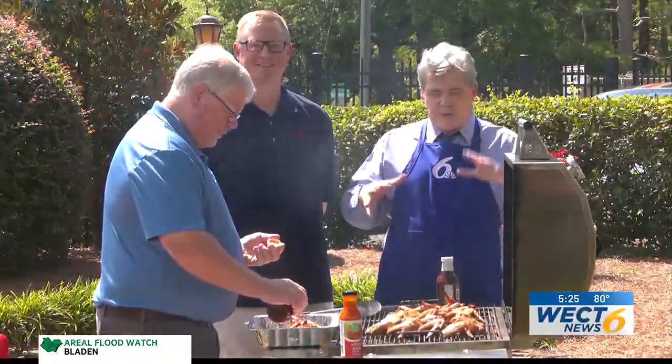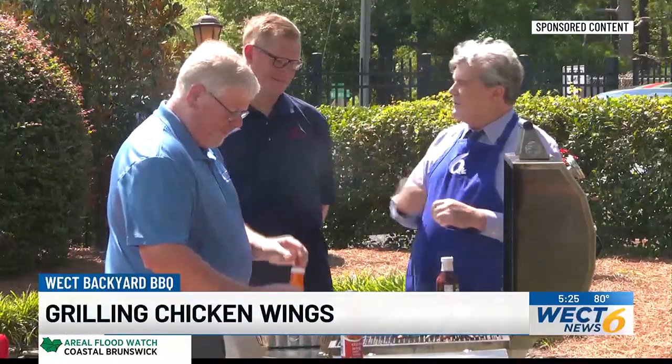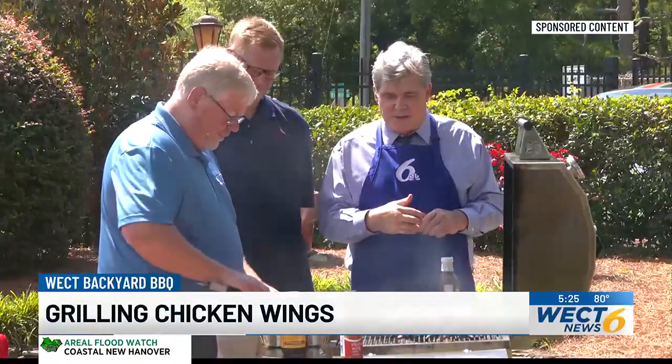Welcome to the Backyard Barbecue Grill. Thanks for joining us. It smells good right here. We've got the experts — John Barber with Wilmington Grill. Thanks for being here. You brought an assistant today from Atlantic Appliance and Hardware. Thanks for being here.